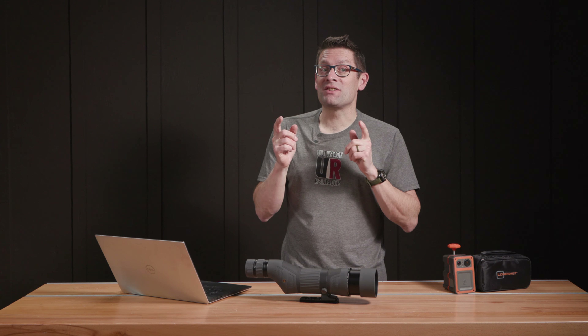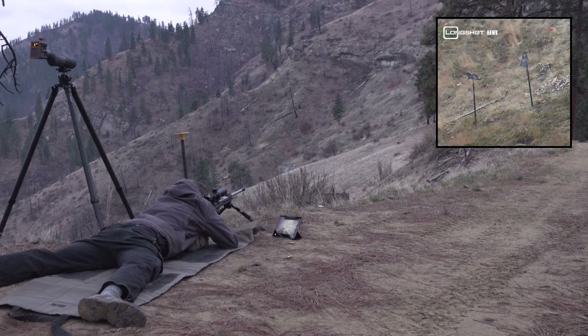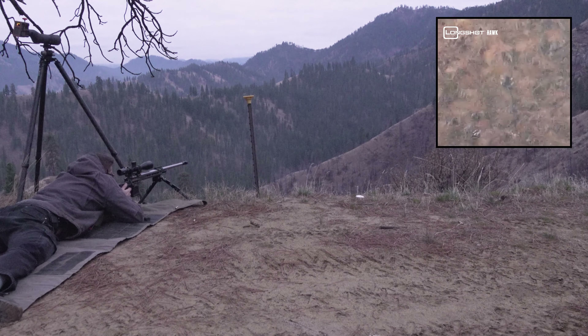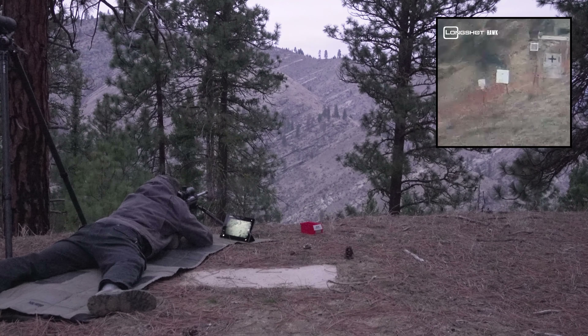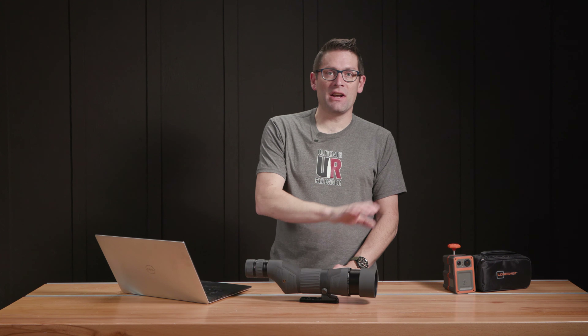Where things really got fun was shooting steel at range and seeing that action with the spotter. Three for three. We've been having a ton of fun with this spotting scope and we've been using it all over the place.